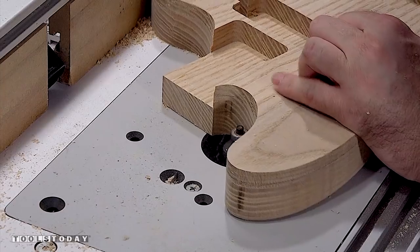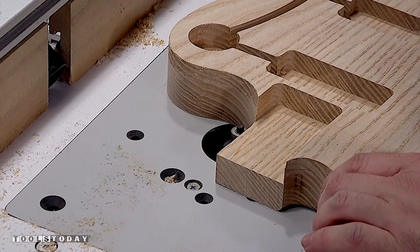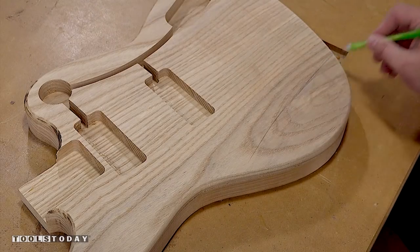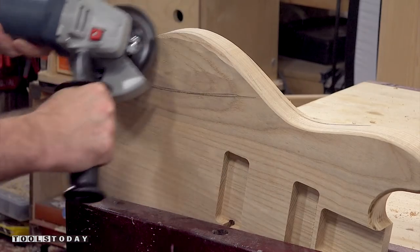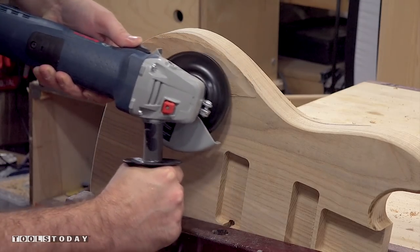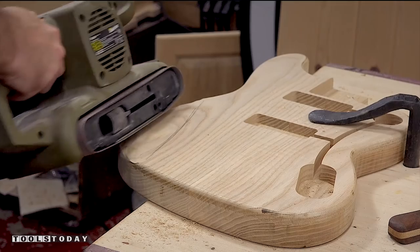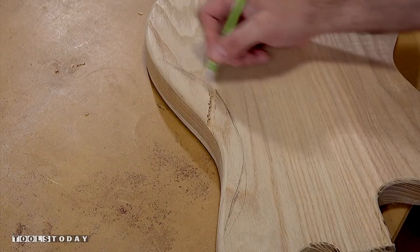Next, I'll round over the top and bottom face with a quarter inch round over bit. Now I'll mark where to remove the material for the arm contour. I'm using an angle grinder and the Arbortech turbo plane blade. This is my first time using a turbo plane and it removes a lot of material very quickly — not to mention it's very fun to use. Then I'll clean it up with a belt sander and repeat the process for the belly cut on the back side.